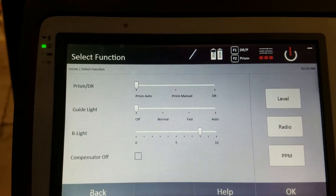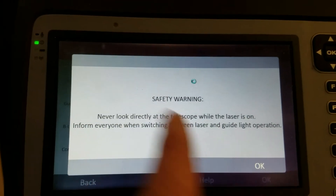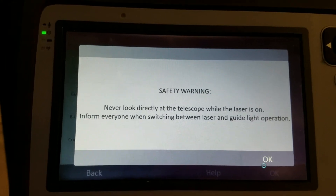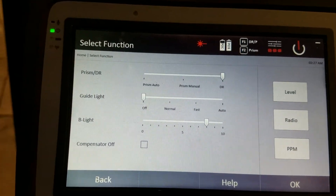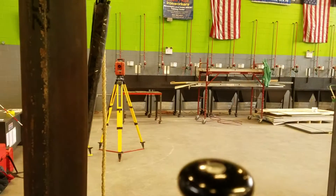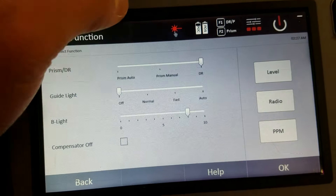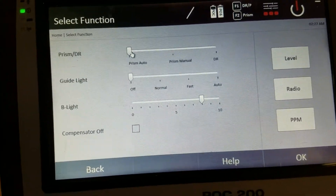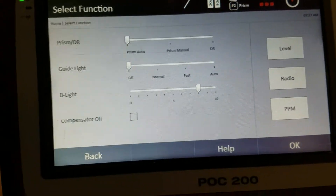If you're far away, the tool will start searching for you automatically. For direct read, when you press it there's a safety warning that the laser is going on. Once you confirm, the laser beam starts shooting out instead of looking for a prism. You can then turn that off and go back to prism mode, and the prism icon returns. That's one of the ways to adjust your prism settings.